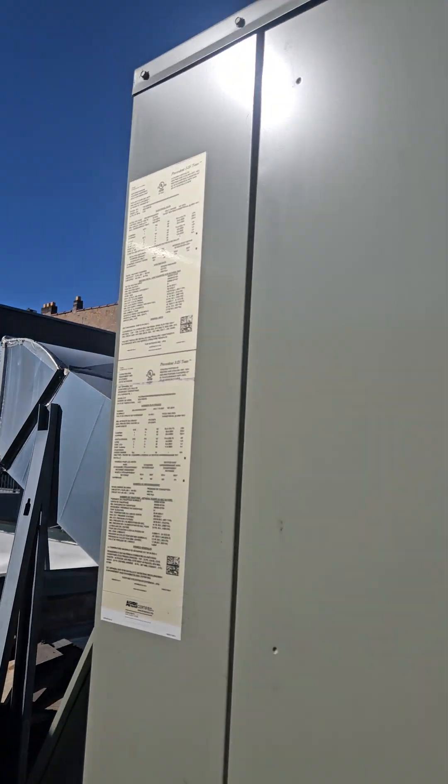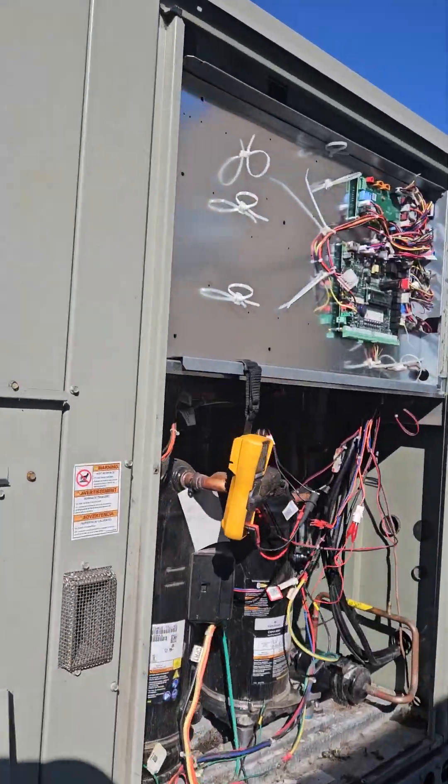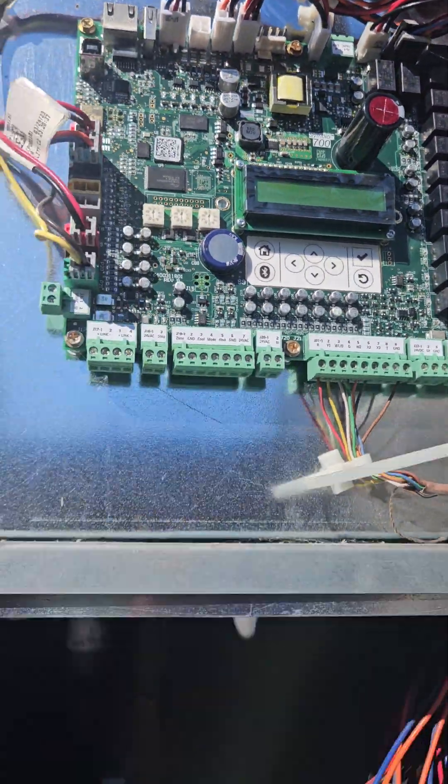So this is one of these Symbio 700s trains, connected via Bluetooth to the board.